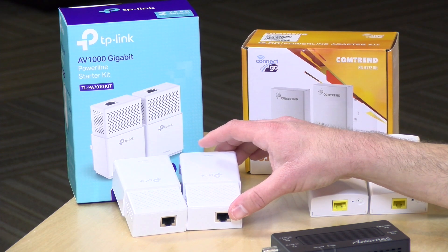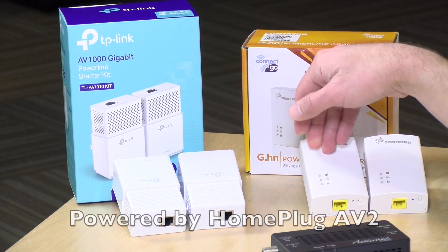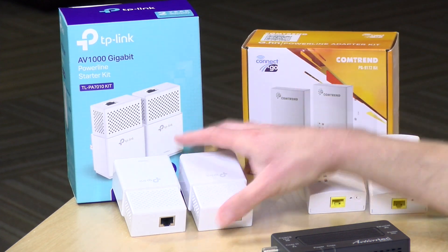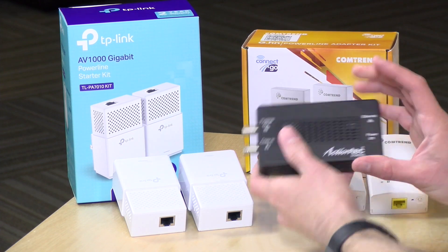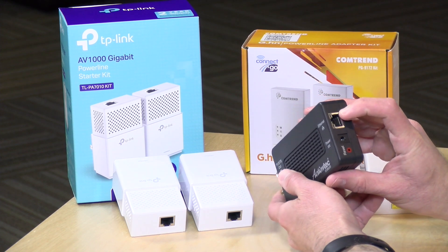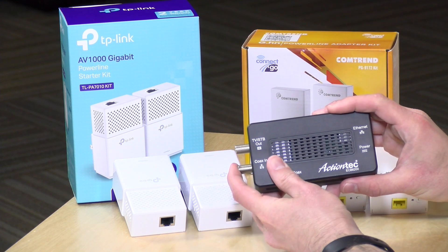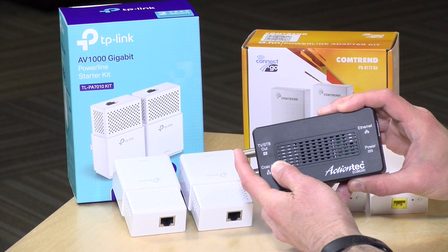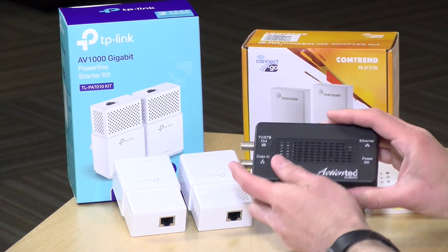We also picked up this kit from TP-Link, which costs $50 for the pair. Like the Comtrend adapter, these work over your power lines. With the Mocha adapter, you plug one end into your cable TV wiring and this ethernet jack into your router, then take another one and put it somewhere else in the house, connect it up to the cable TV wiring. You can hook up a cable box or TV to one port and connect your game console or computer on the other side, and you've got your network extended.